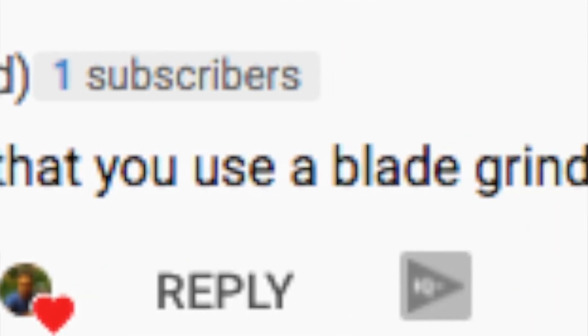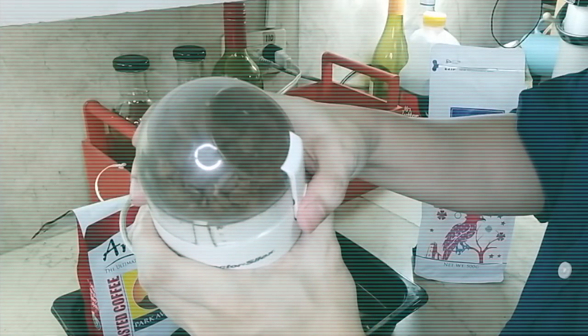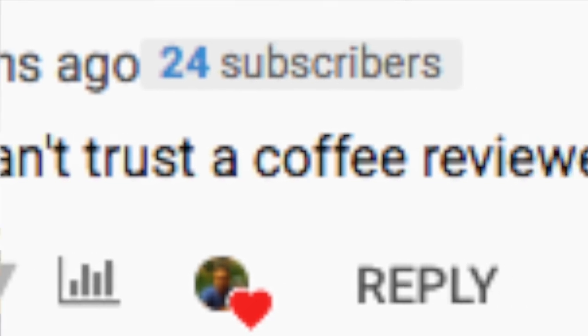I actually got a bit of criticism on that video because I use this blade grinder for grinding my coffee beans. Since admittedly I'm quite new when it comes to espresso and all this coffee business, I was told that I should have a proper coffee grinder. I didn't know what a proper coffee grinder was. Surprisingly, with my use of a blade grinder, I felt like I was a savage.